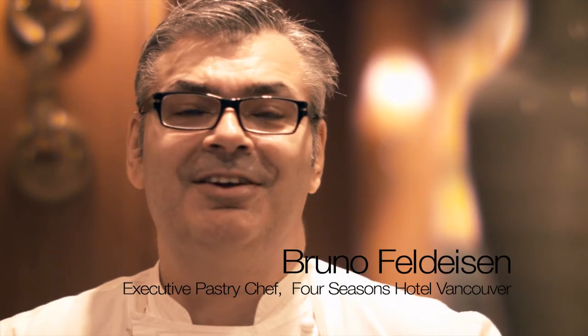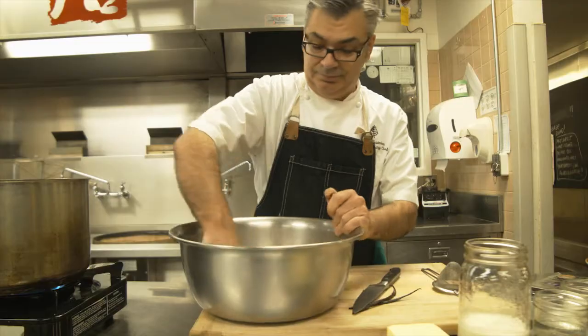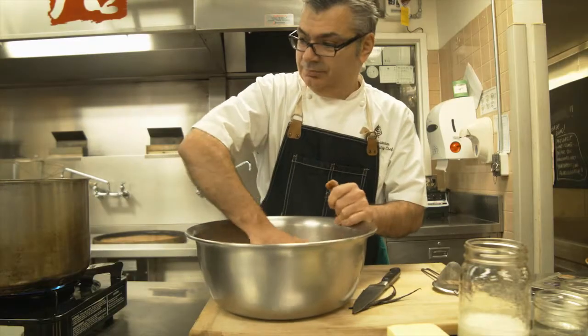Hello, my name is Bruno Feldheisen. I am the executive pastry chef here at the Four Seasons Hotel in Vancouver. Today, I will be making a chocolate financier with coffee ice cream and caramel sauce.